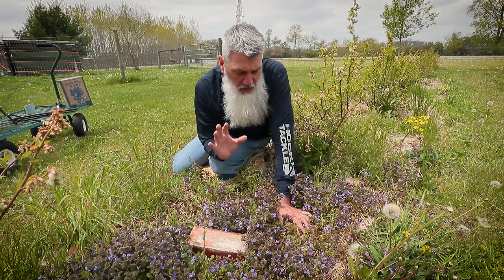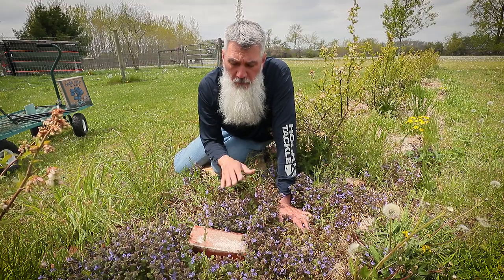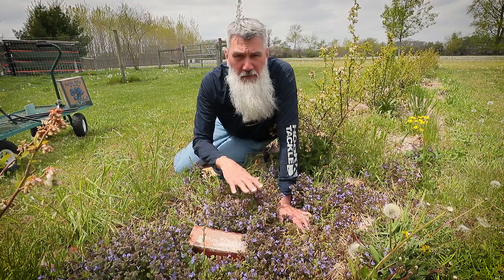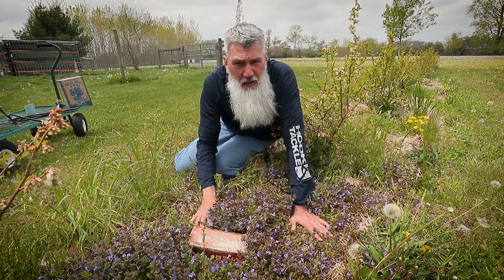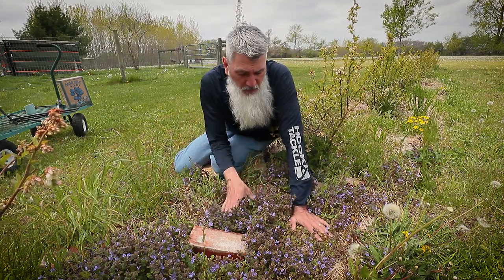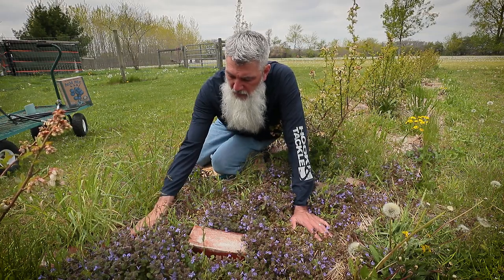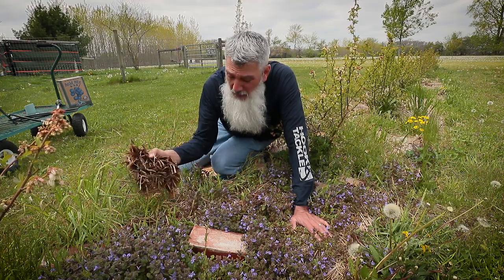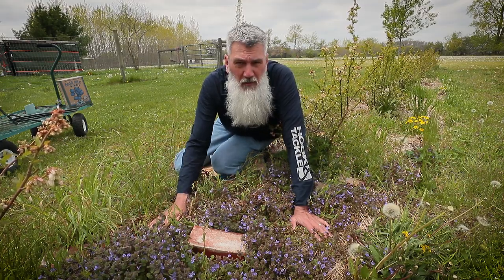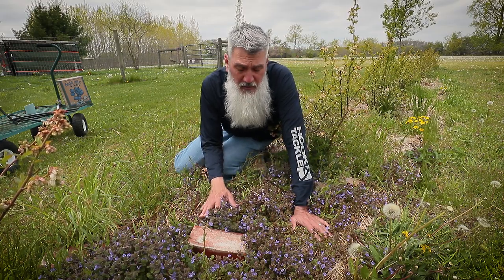The one thing we address every spring is weed pressure. When we planted these blueberries a couple years ago we put down a nice layer of landscape fabric and wood-chipped them really heavily — like this thick — and that lasted us for about two years before the weeds really started to come back. Last year we put on a thick layer of straw and it worked pretty well. We did that after we weeded in the spring, put a thick layer of straw, and that lasted most of the year.